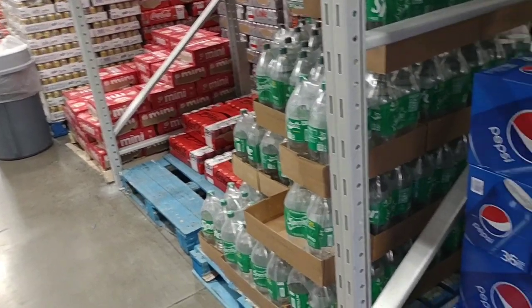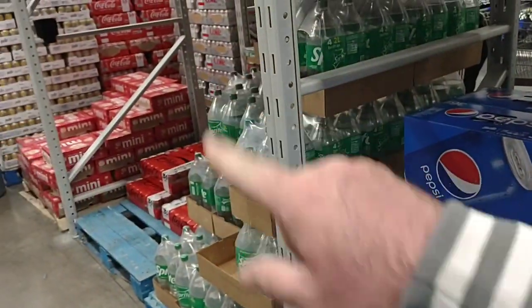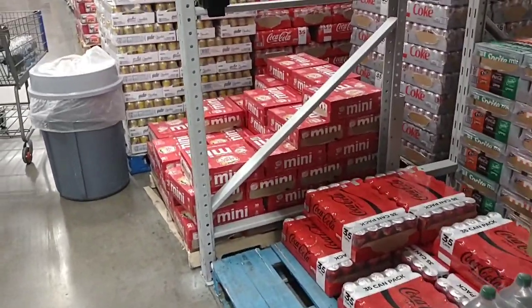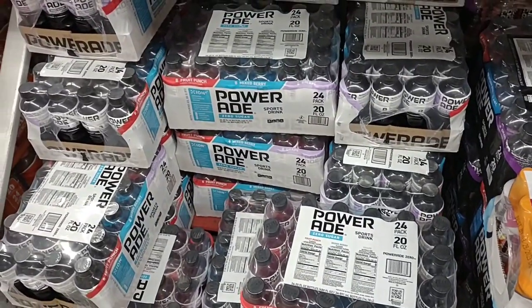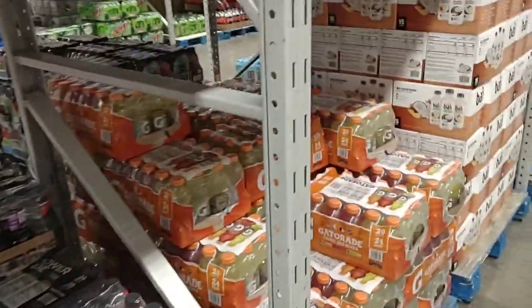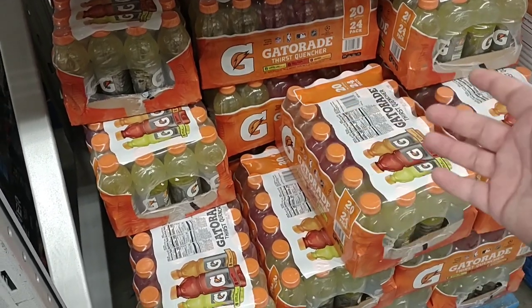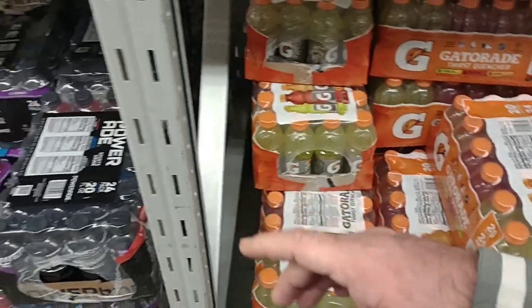Pepsi 36-packs are still $14.28. Coca-Cola is $16.88 for their products — that is just crazy, that's way too much. We're going to be getting this Gatorade Zero — it comes with eight fruit punches, eight mixed berries, and eight grape for $13.28. Much better deal than the $16.58 Gatorade. We're trying to cut out a lot of sugar, so I'm going to try the Powerade Zero and see what we think.